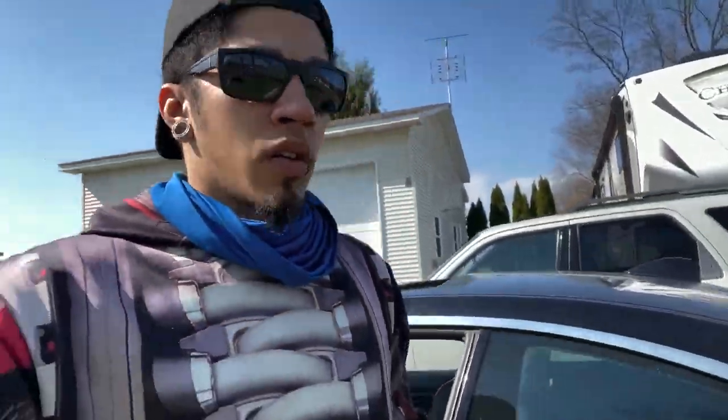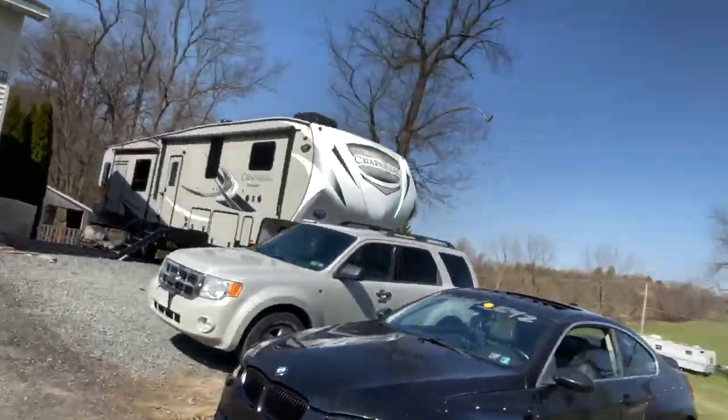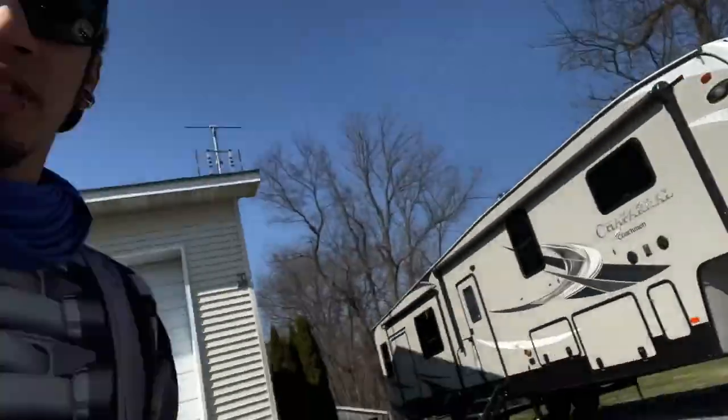We're back at my house - can I just say how good this thing looks? It's still dirty, I haven't washed it yet, but it looks really good. I love it. So we're going to wash the car in a little bit, and then we're probably going to start our next project on the next video, which will be downpipes.